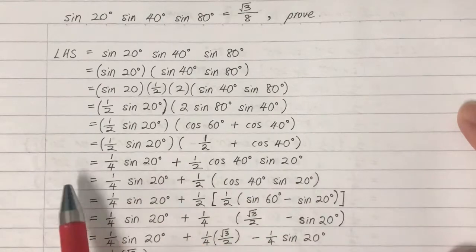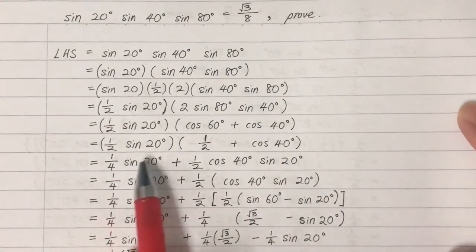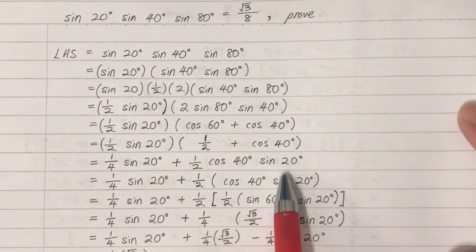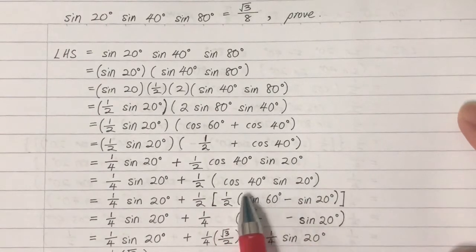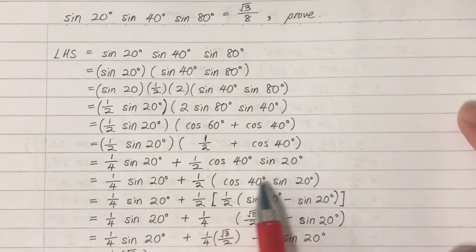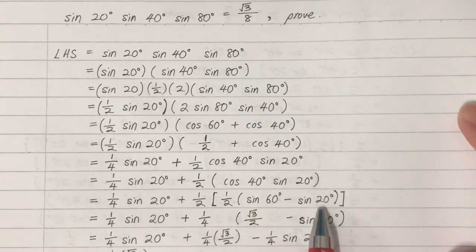We copy back the result. Multiplying through, the one-half in front becomes one-quarter. We get terms involving sine 20. Then we expand cosine 40 times sine 20 using the formula. Expanding gives us sine 60 minus sine 20.